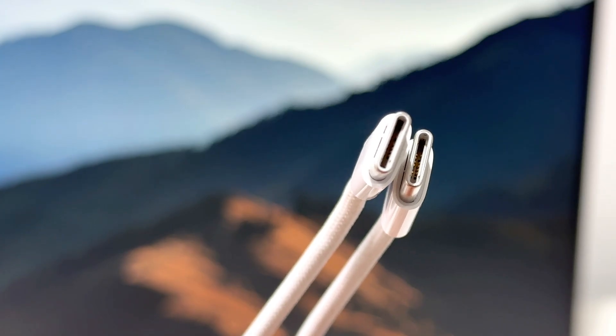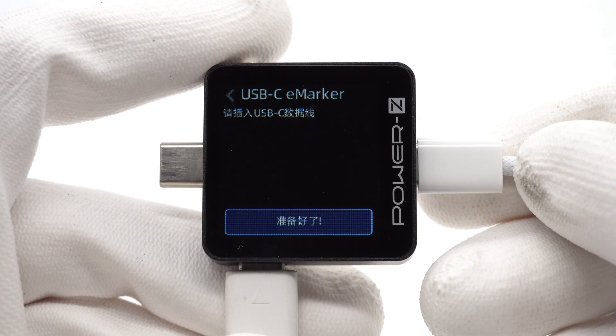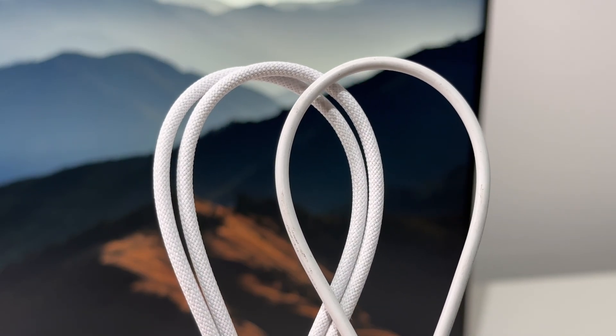This is the included USB-C cable, just like the one we found on other iPhone 15 models. It doesn't have any marker chip, and the write speed is only about 37.6MBps. Compared with TPE cable, the woven design makes it more durable.